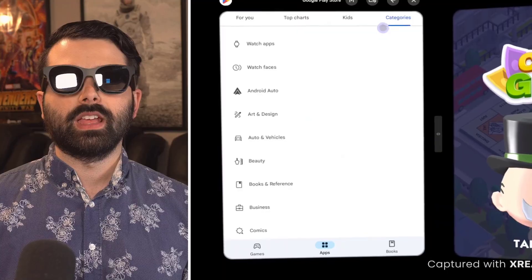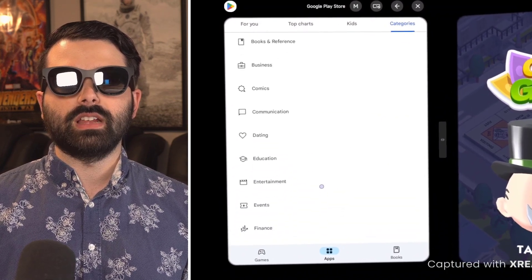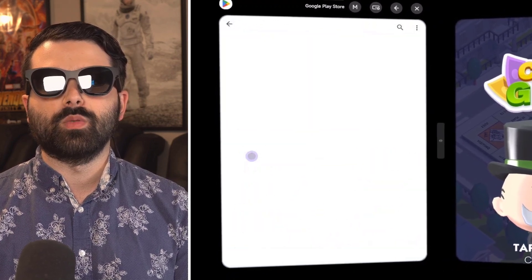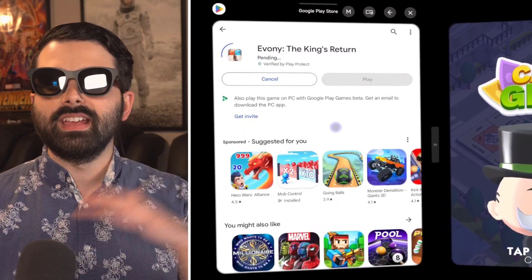You can also download anything else on the Google Play Store. Browsing through categories like dating, education, entertainment — I want games. There are plenty to choose from, and I'm just going to click on one I always see ads for and hit Play. Millions of apps at your fingertips.